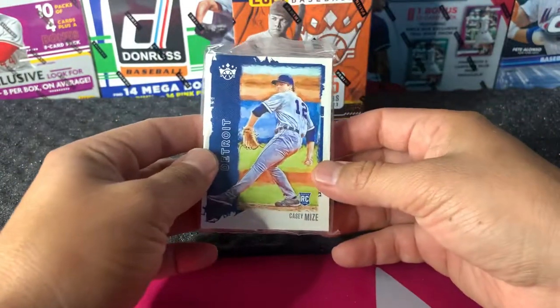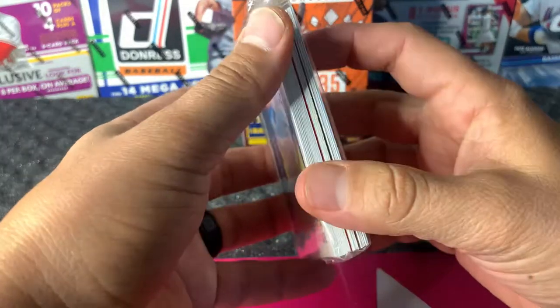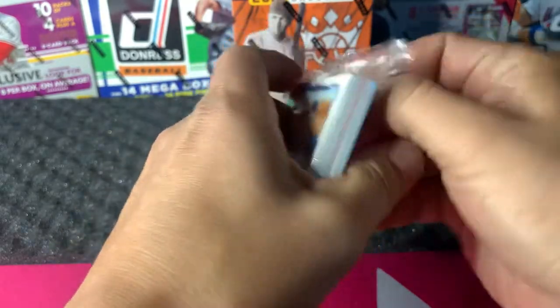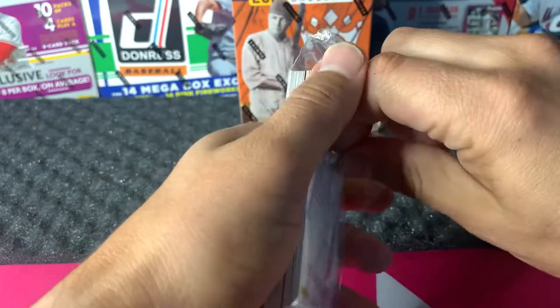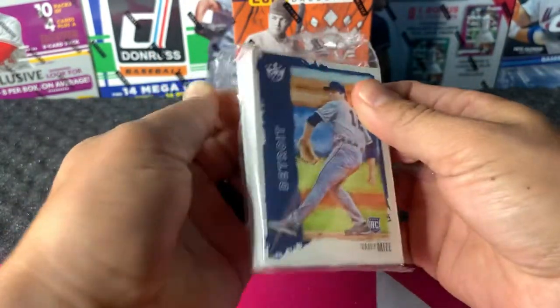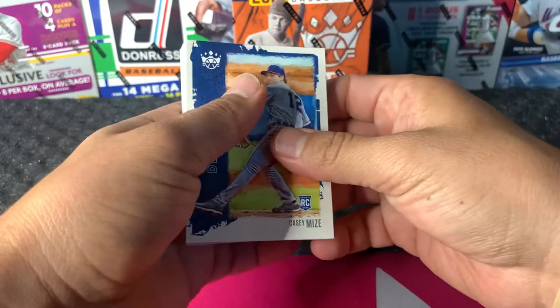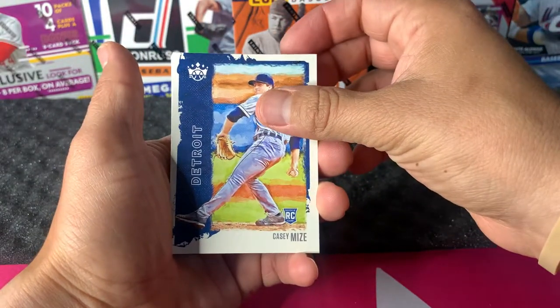It comes in a cellophane wrap. There on the front is Casey Mize. Let's go ahead and get into this — a quick little fun rip. So on the front we have Casey Mize, rookie.